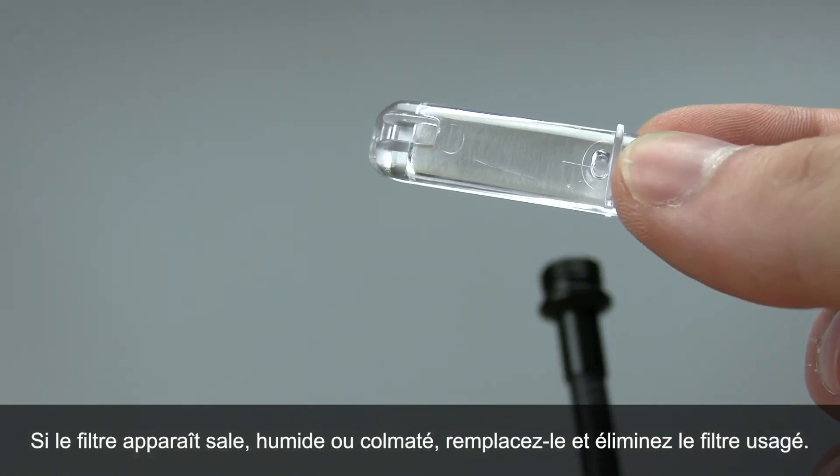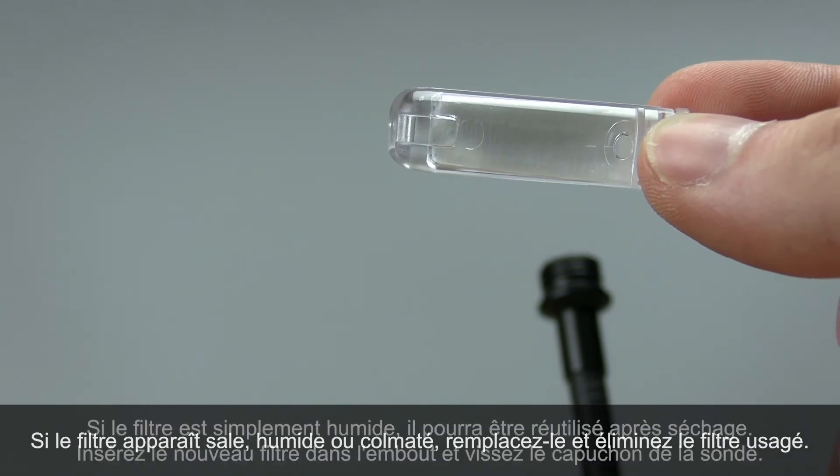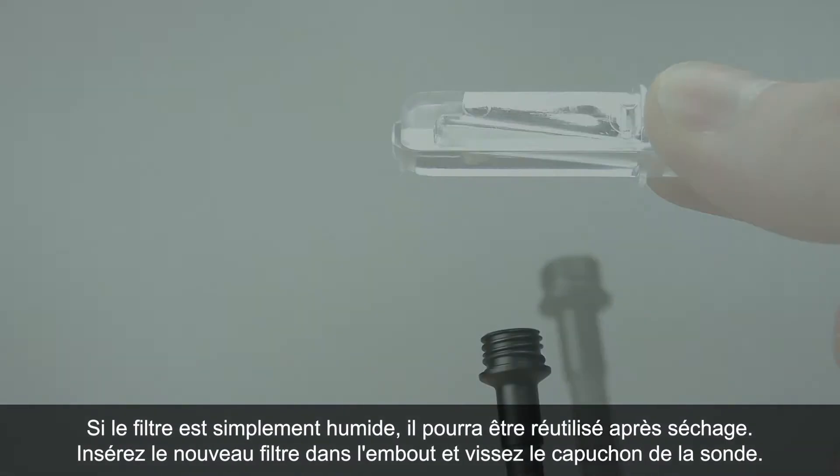If the filter looks dirty, gets wet, or clogged, replace and discard the old filter. When a filter is only wet, it can be reused once it dries.